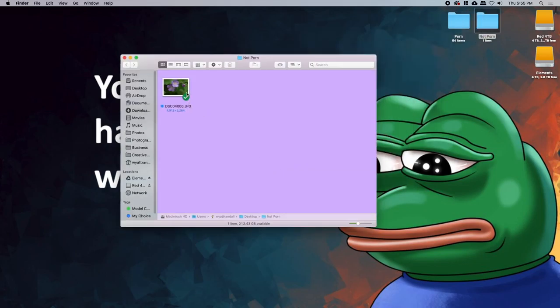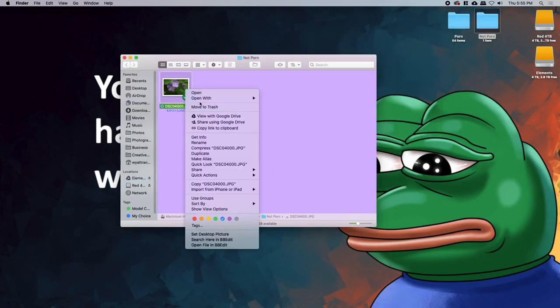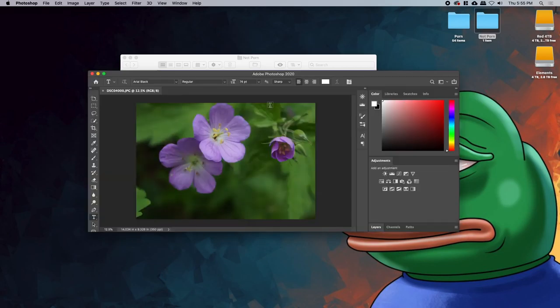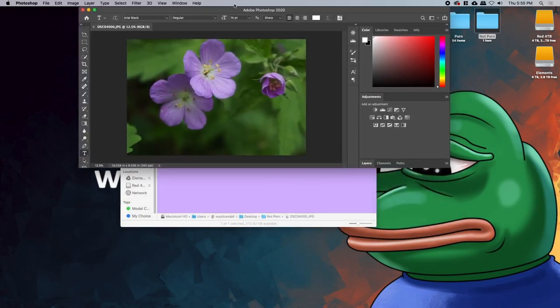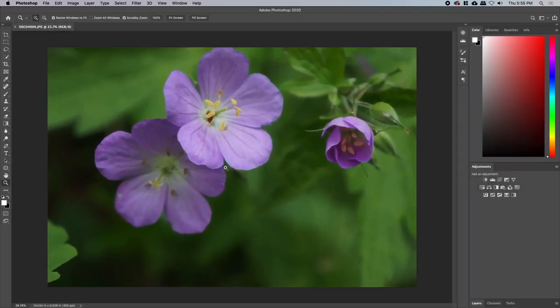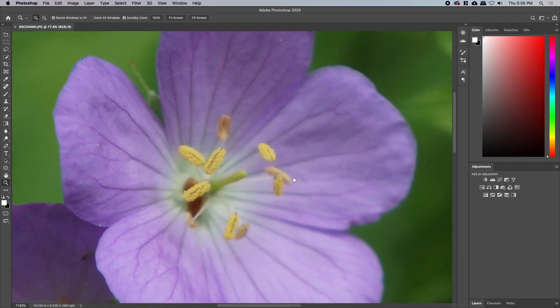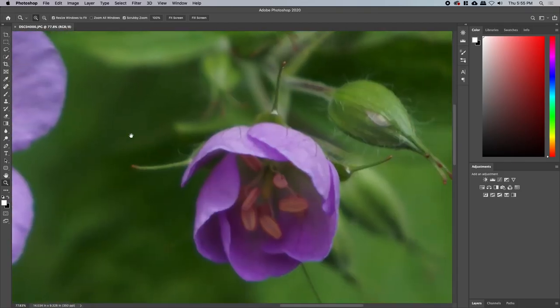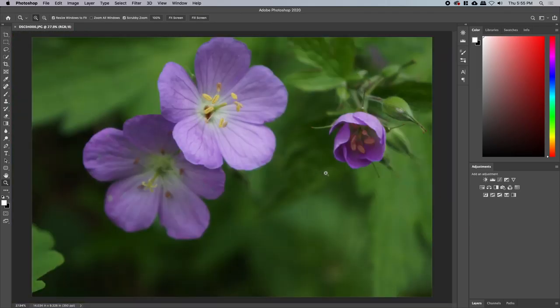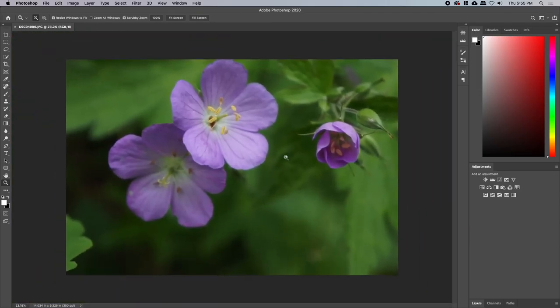We're gonna do this pretty flower. I took this picture in like 2015 and I'm super proud of how good a picture I took, because I didn't even have my new camera — I had the old Sony.